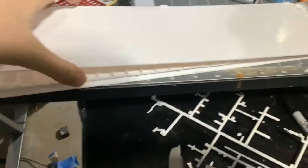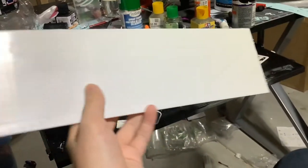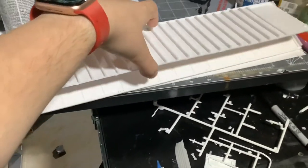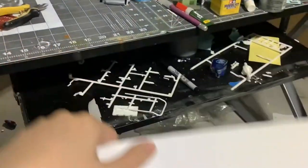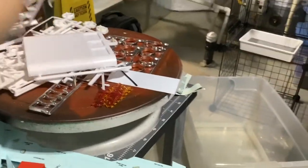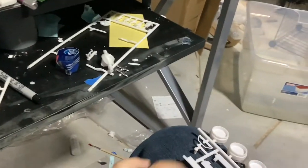Here are our trailer sides. Here's our trailer bottom. This is our trailer top — you can paint this gold like the box art. This is the other side. Now we're gonna look at all the parts.